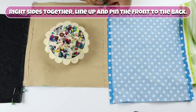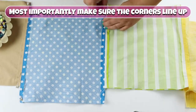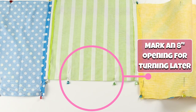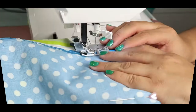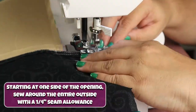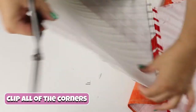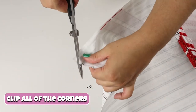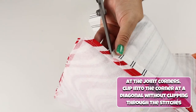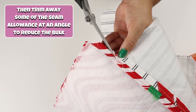Right sides together, line up and pin the front to the back. Most importantly, make sure the corners line up. Mark an 8-inch opening for turning later. Starting at one side of the opening, sew around the entire outside with a quarter-inch seam allowance. Clip all of the corners. At the joint corners, clip into the corner at a diagonal without clipping through the stitches, then trim away some of the seam allowance at an angle to reduce the bulk.